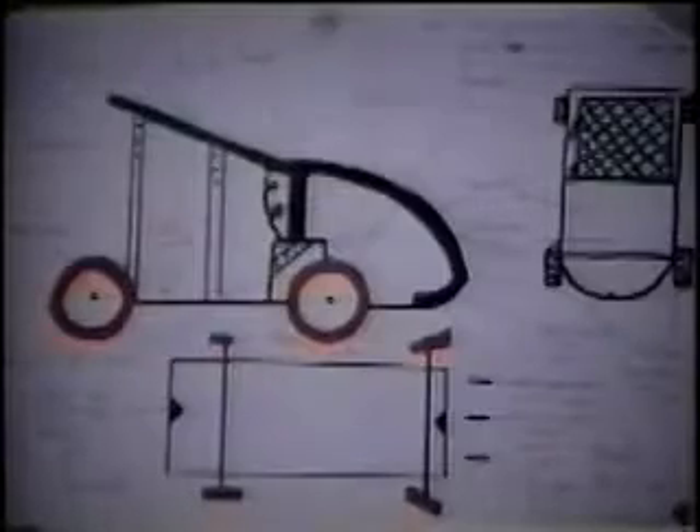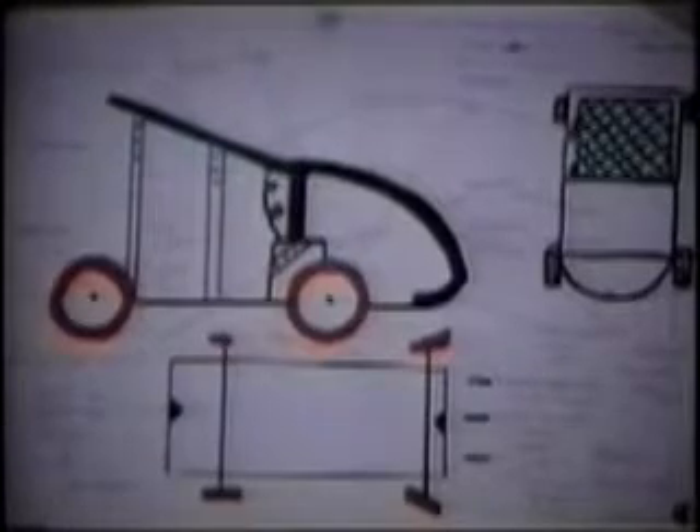We tried a smaller gear — it's a little better. That smaller gear was connected to the motor, and it's a little better. It runs, but it's real slow.